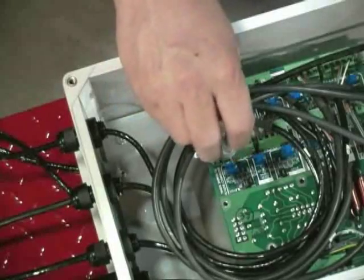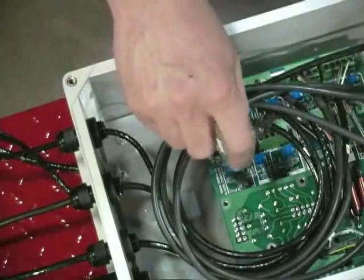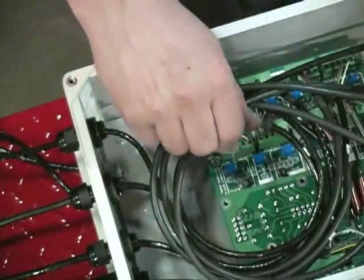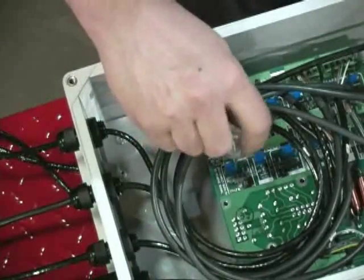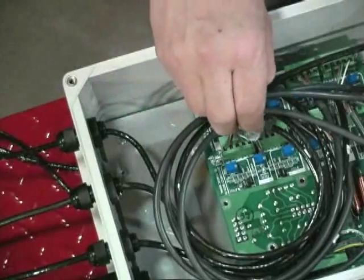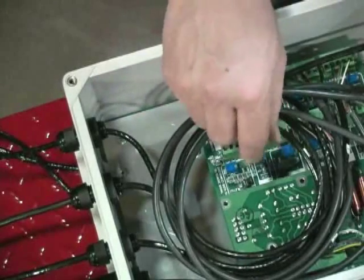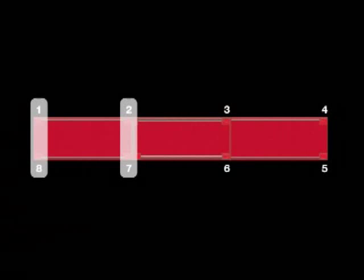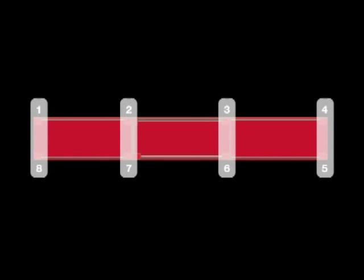Use the cell potentiometers in the J-Box to reduce the signals of the other three cells to match the reference cell. As adjustments are somewhat interactive, repeat the process until all four cells read within 0.1% of each other. Then repeat this process for the other four cells on side two of the scale. Now that all individual load cells are trimmed for equal output, pairs of cells on opposite sides of the scale must be trimmed for equal sectional output. This process is called section trimming.